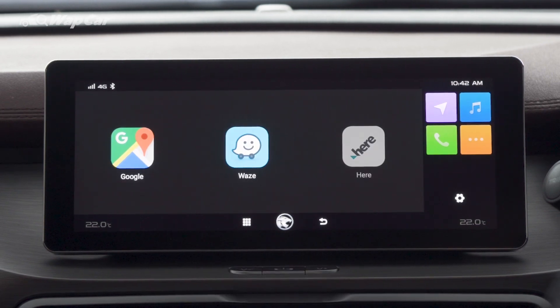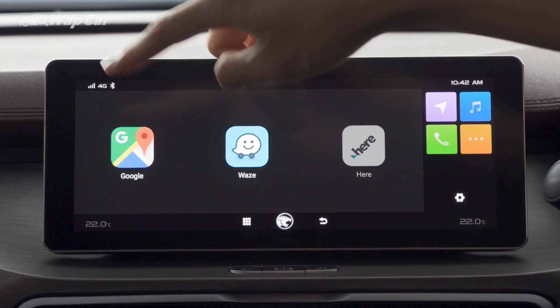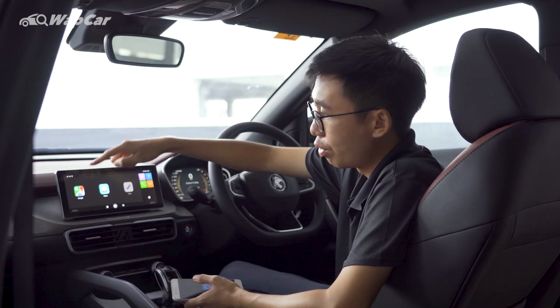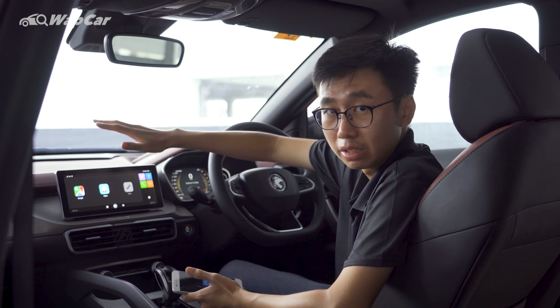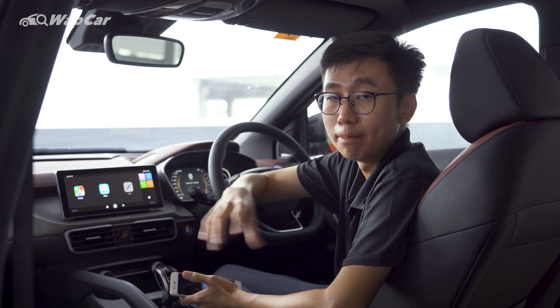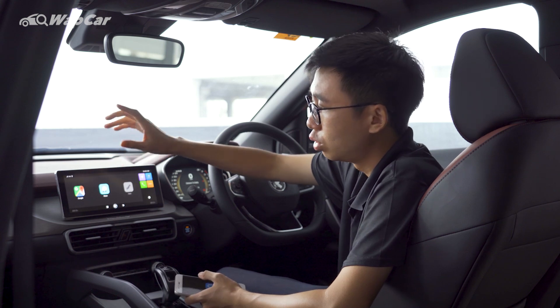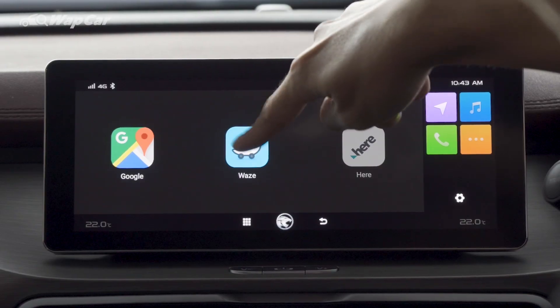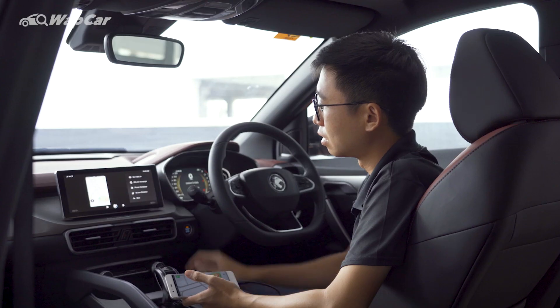And there we have it. Immediately it brings up a home screen with Google Maps and Waze. Now you might think, oh, that's very cool — you have Google Maps on the infotainment screen. Well, yes and no. As I've mentioned, QD Link is actually a mirroring function. This is very clever because it's a shortcut key to the respective apps. So you can immediately press Waze and it will bring up Waze on your phone right here like this.